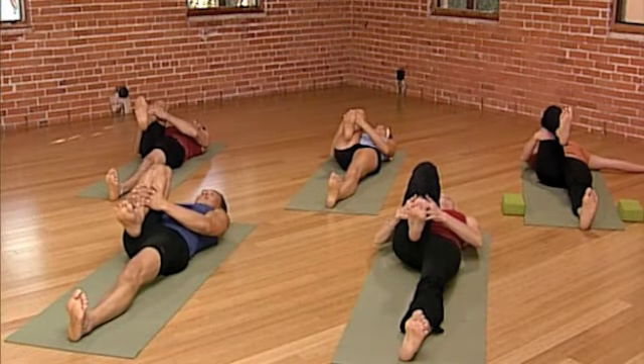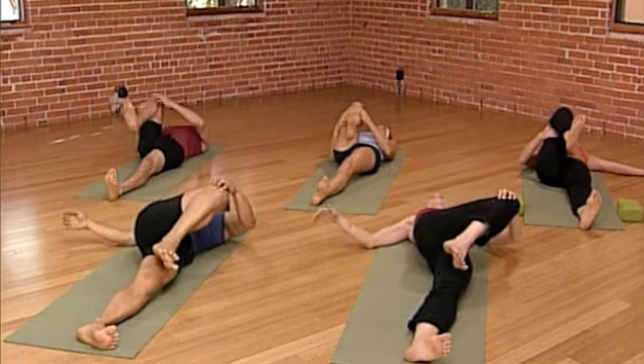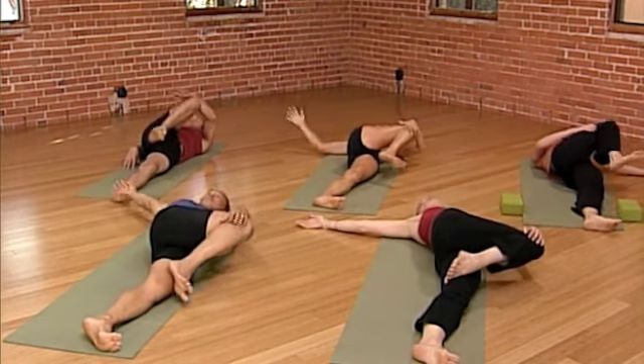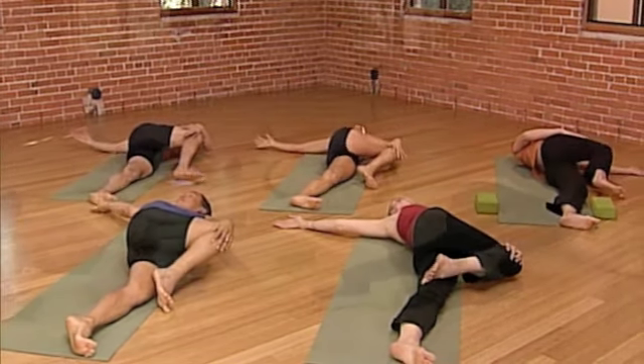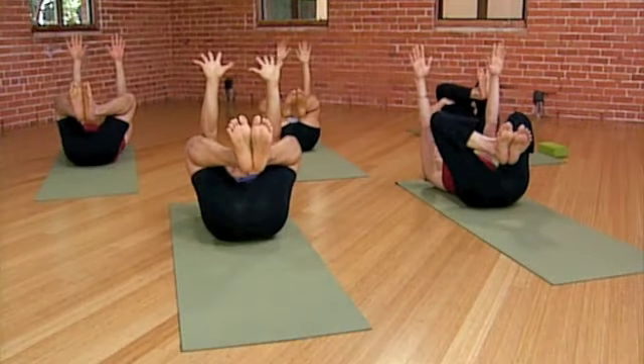Inhale. On the exhalation, drop the knee over to the left. If you need to, scoot the hips a little to the right before you drop your knee. Feel the twist. Activate. Reach the arms up to the ceiling.